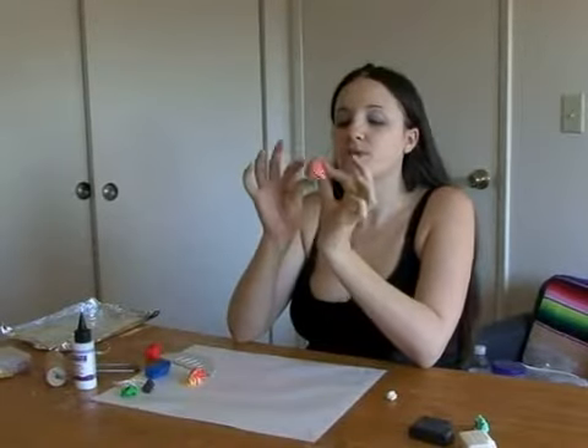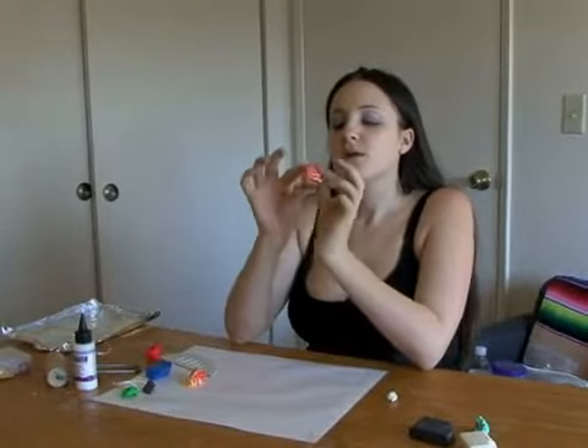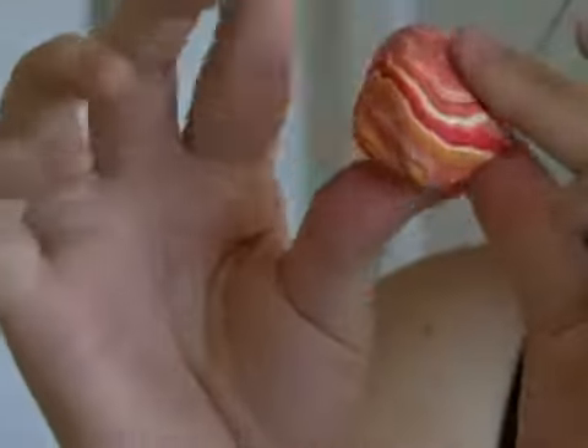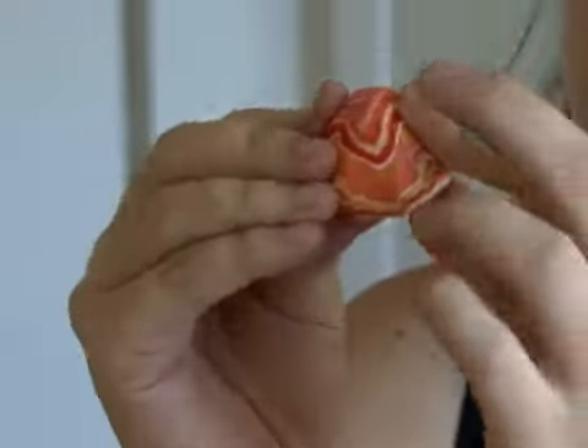You're going to start molding around. Put your thumbs at the bottom here — the bottom part that you just sliced off — and start molding around like this to make the mushroom shape.